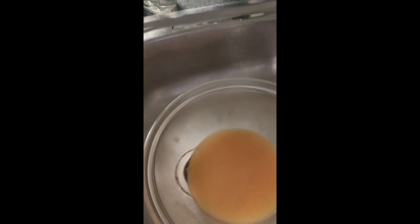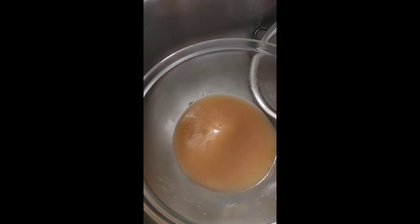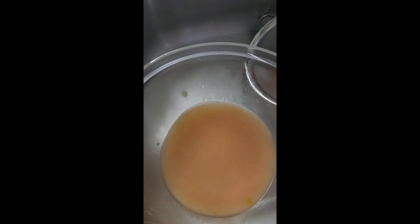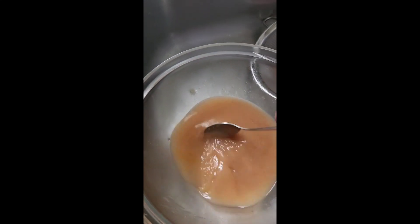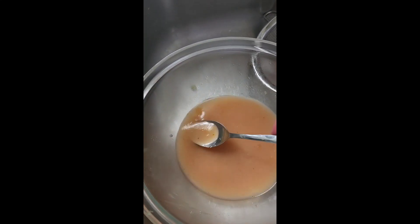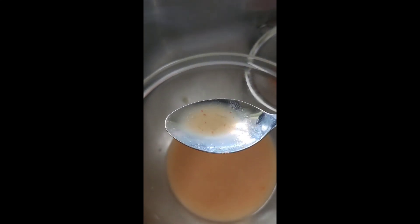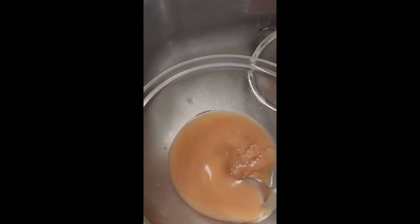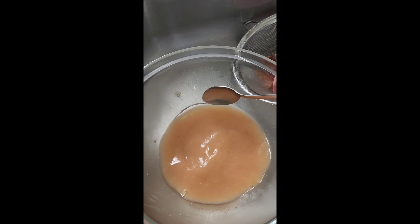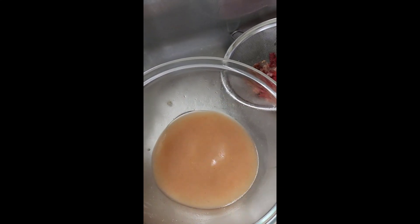Now you've got this beautiful liquid pesticide ready to use. On the top you can see some of the oil we added, but it's also the natural oils from the garlic and chilli sitting there. You can actually make this without the teaspoon of vegetable oil if you want, because it usually has enough natural oil in it anyway.